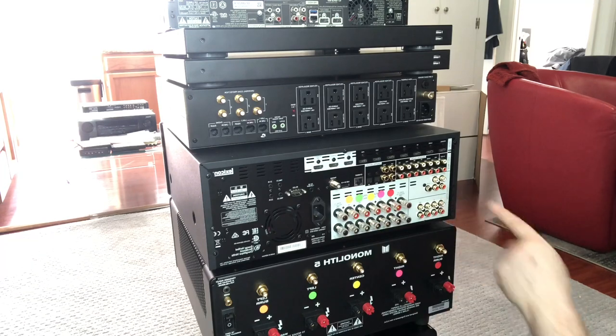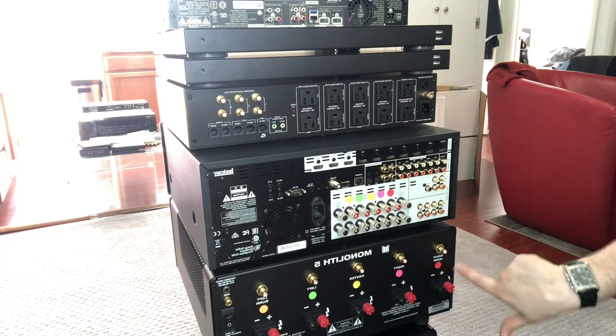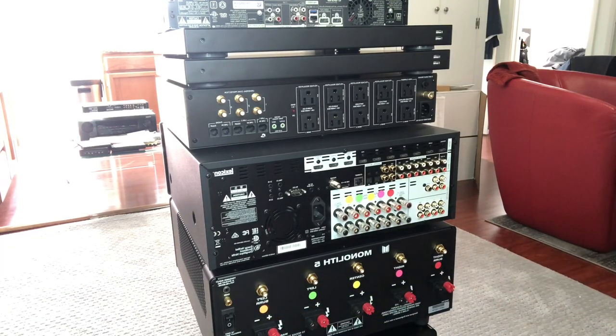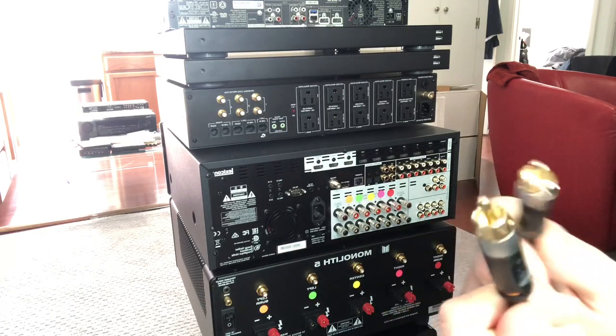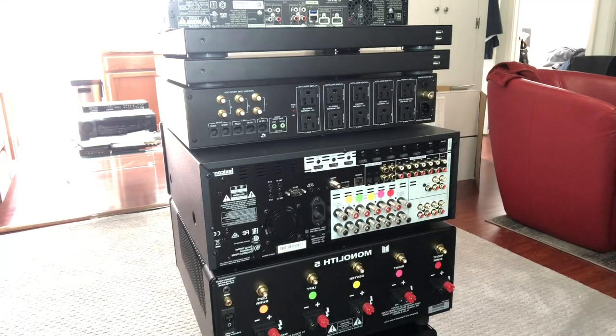Basically, preamp outputs let you bypass the internal amplifiers and send the signal to external amplifiers. Some receivers and real high-end processors will have XLR, which is another way of doing it. This amplifier was one of the Monolith refurbs so it didn't come with XLR inputs — not a big deal. I'm using MediaBridge RCAs here, just little four-footers, which is plenty for the link under my TV.